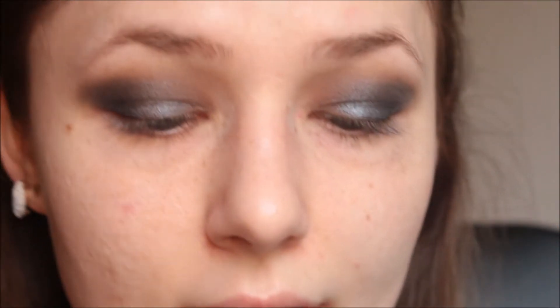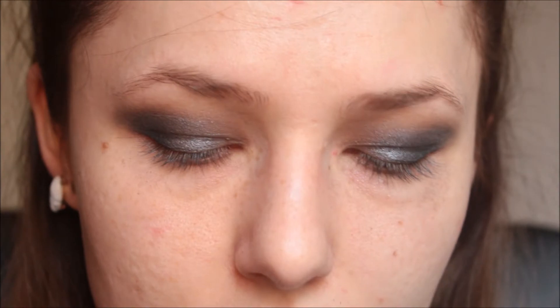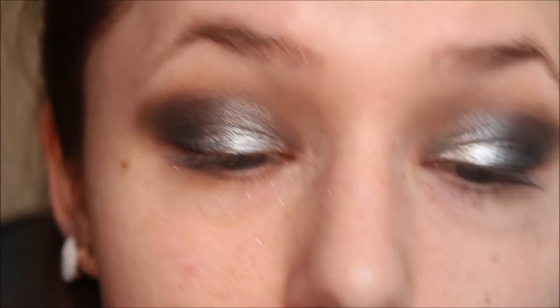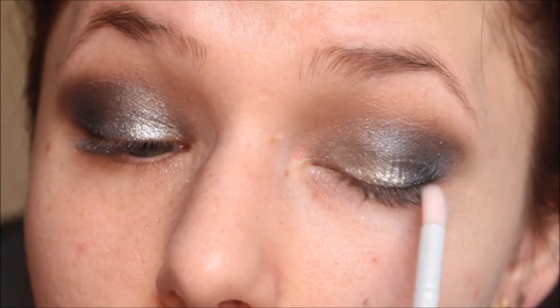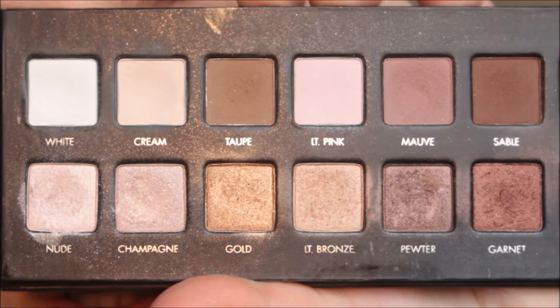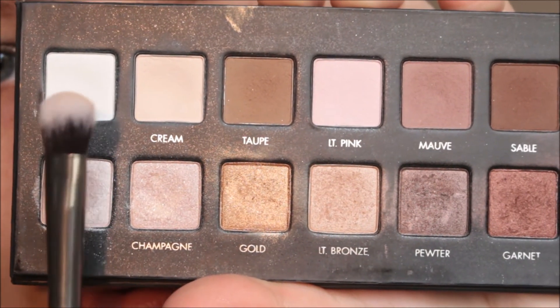After that I pick up a little pigment from Sleek called In The Nude eyedust. It's a silvery platinum-gold color with bigger chunks of golden specks. I'm going to put that into my inner third. To do that I'm picking up my MAC Fix+ because I find it much easier to apply pigments with it — I'll just press a little bit on a tiny flat brush.